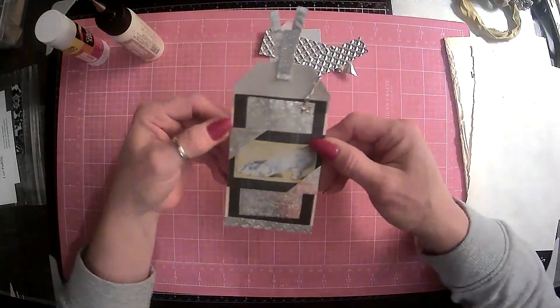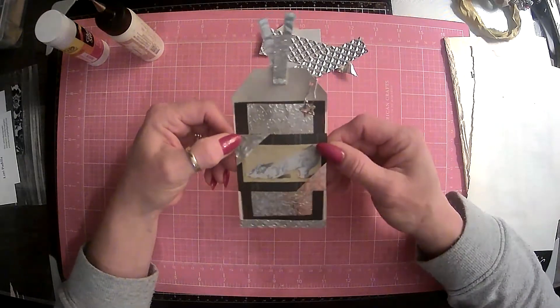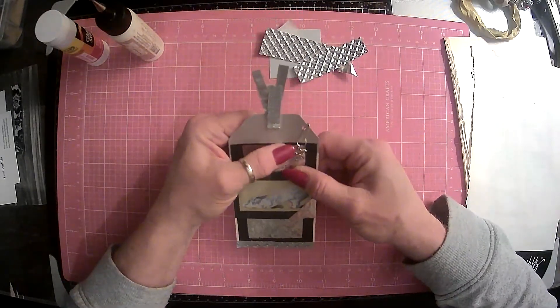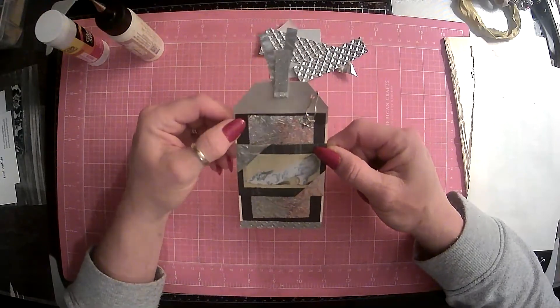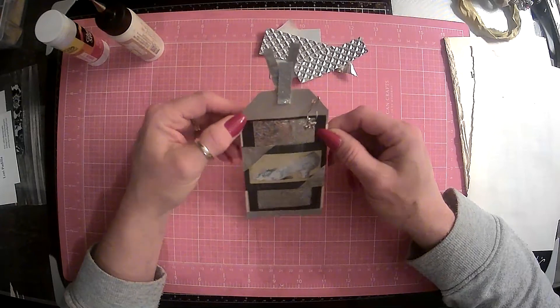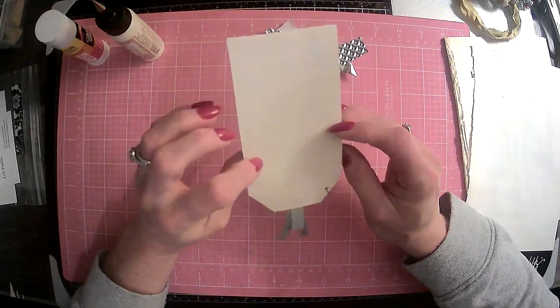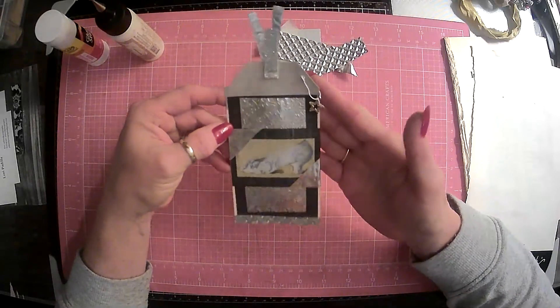So, we do have a few pieces that we did not use. But this is our January 2021 Piles of Paragraphs. And I, of course, am going to make sure that this makes it in my black and white journal. That is super cute. Yep, I really like that, guys.